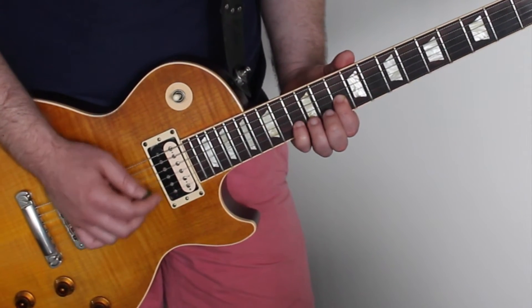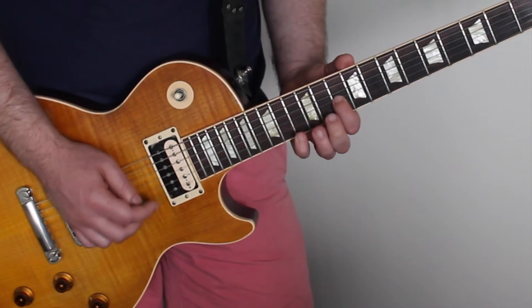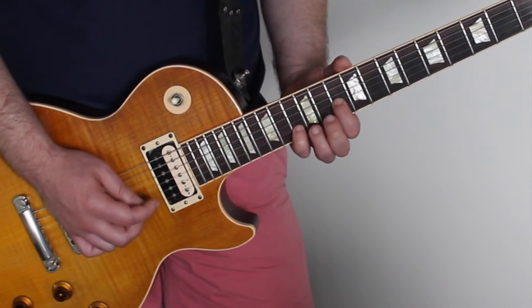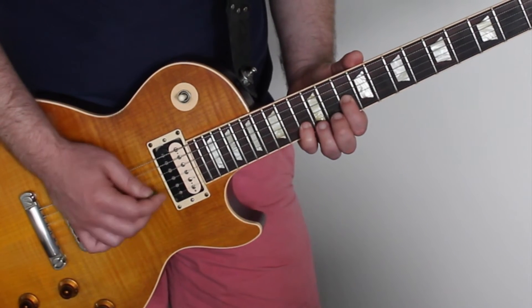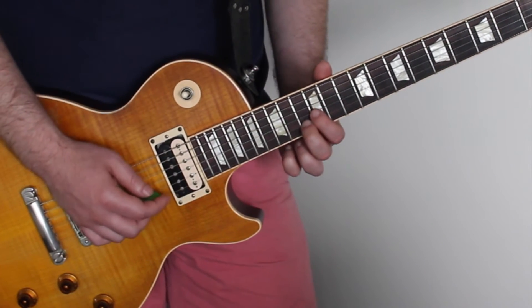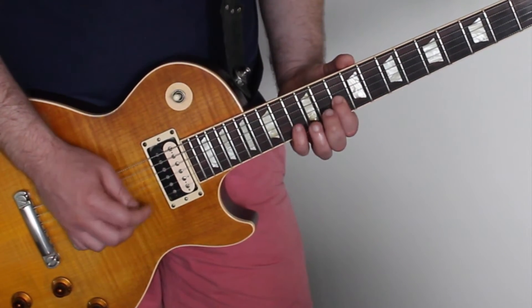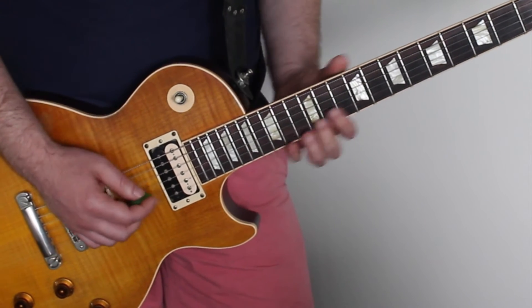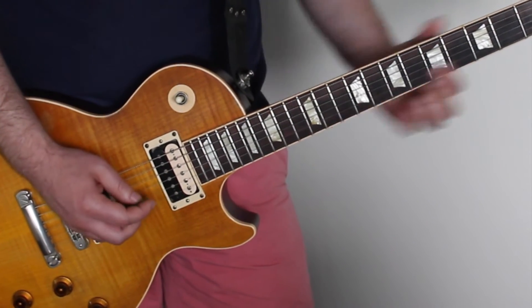And then we're going up to the 13th, down to the 11th. So we'll go again — that 5th string down, thirteen to the eleven. Single finger.